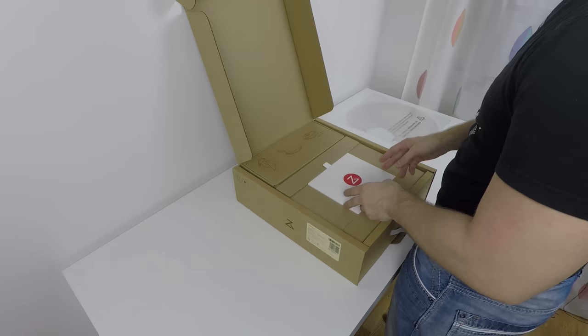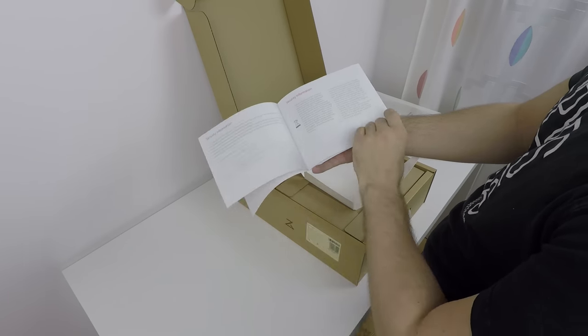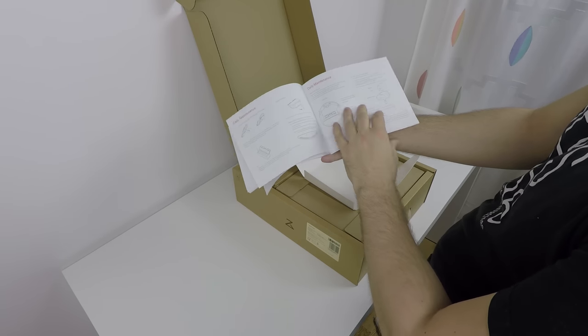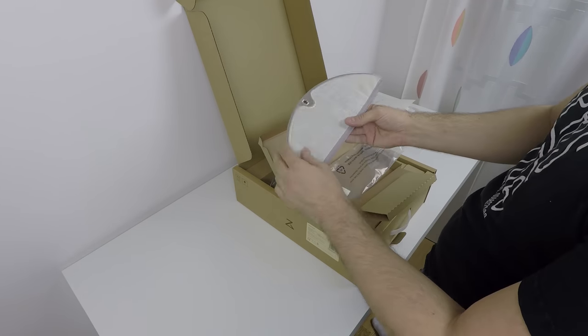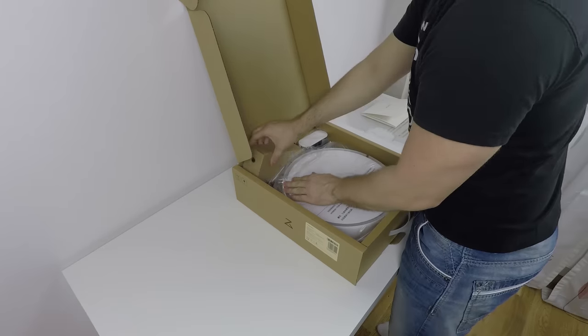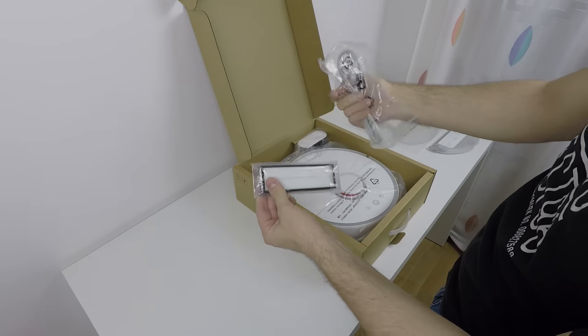In the package there is a moisture-proof mat, a very nice manual in paper form which covers everything from security information, product introduction, daily maintenance and so on. Next there is a water tank with 2 floor mops and 4 filters. In another box there is an AC cord and a spare washable HEPA filter.